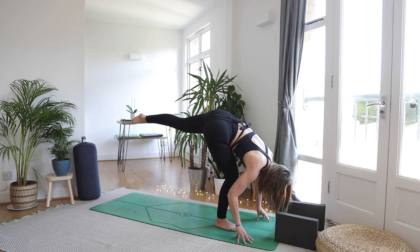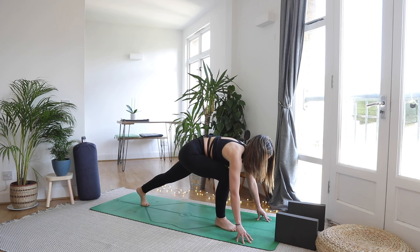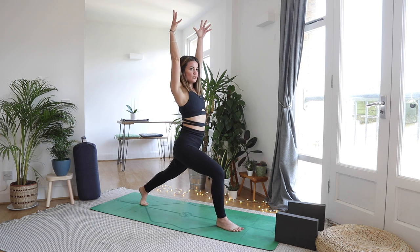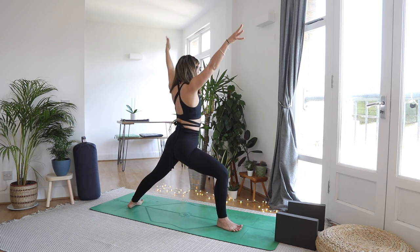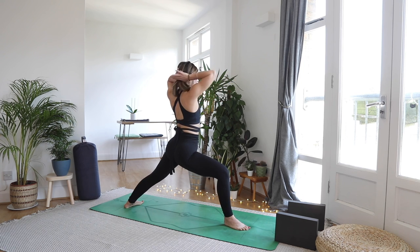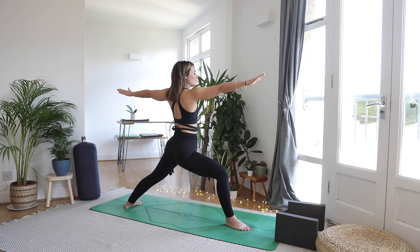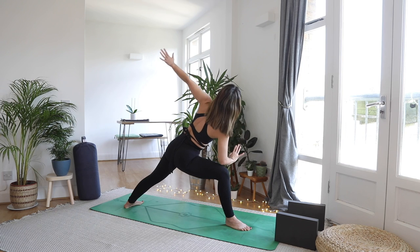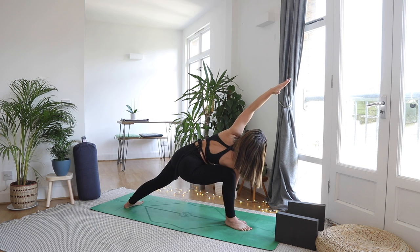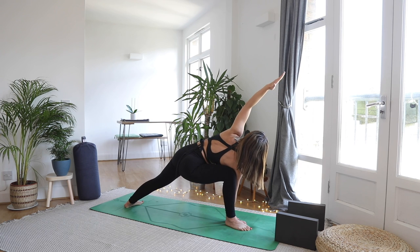As you exhale land those left toes back behind you — runner's lunge. When your in-breath comes, come to high lunge. As you exhale settle your shoulders down your back. Drop the back heel, open up the arms finding your warrior two. Shoulders away from the ears — strong in those legs. Full breath in.